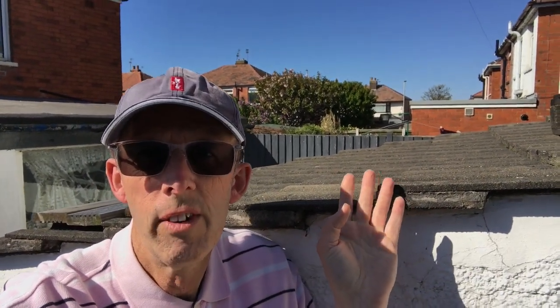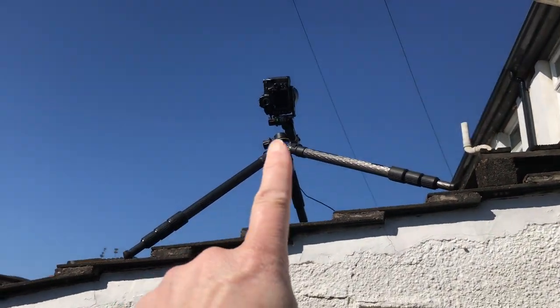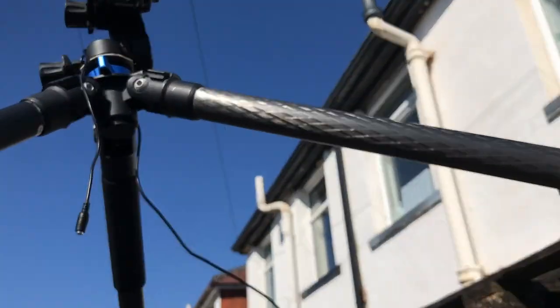I can see a clearer part of the sky towards the back of my house, so let's have a look. Here I am at the outhouse roof at the back of the house - look at all this clear sky. This is probably the best, most unobstructed part of the sky I can see. I've just placed my camera on top of the roof looking towards the north, because north is this way and the north star is somewhere up here.